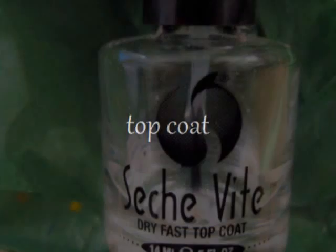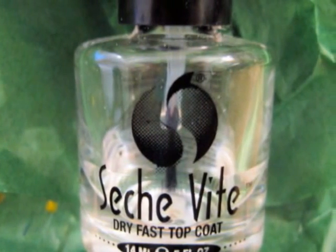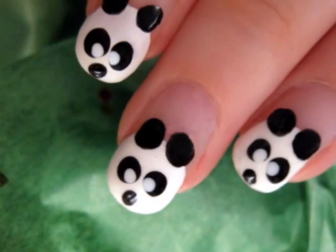Add a top coat to protect your nail design from chipping away. And that's it — easy, huh? I hope you enjoyed these cute little pandas.